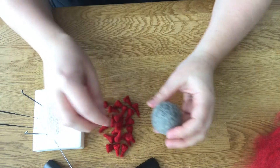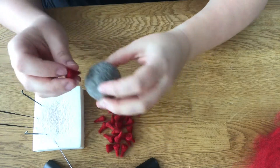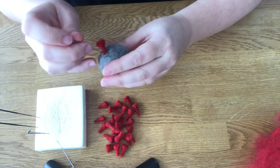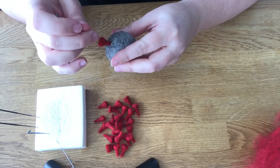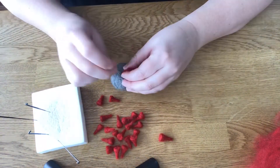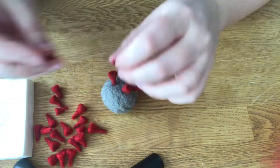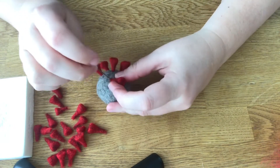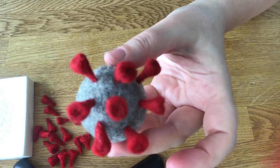All we have to do is take these little spikes and mount them onto the body of the virus. It's starting to take shape.